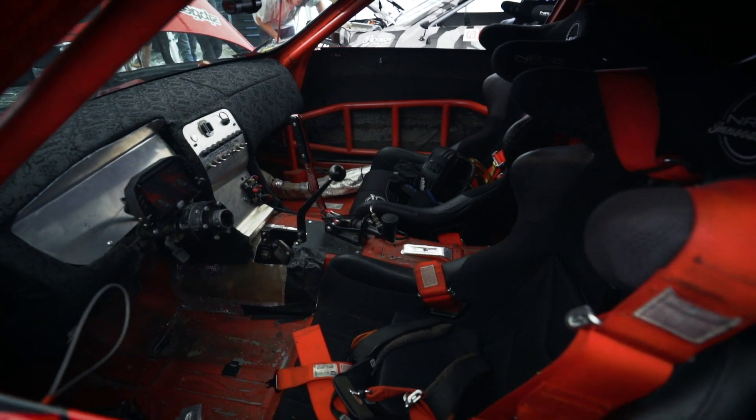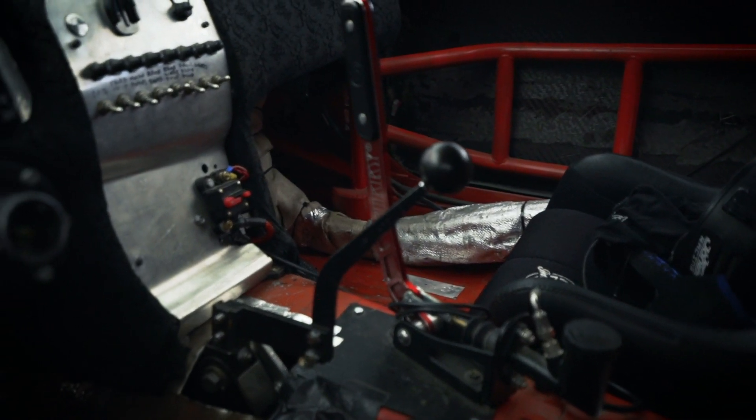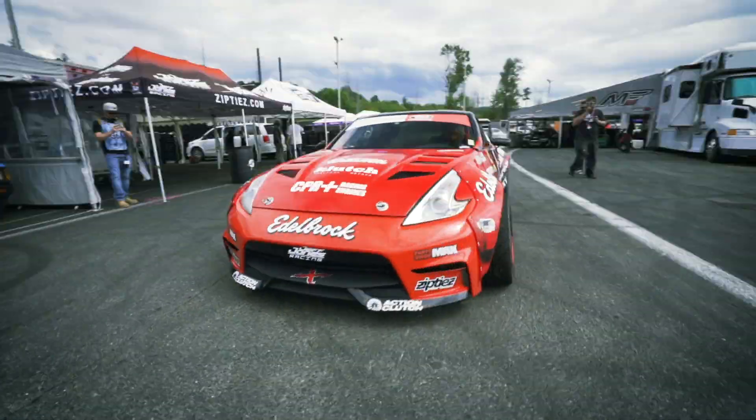Laced up in the interior, NRG seats and NRG steering wheel. We're running an Action clutch. Keeping the car tuned is our Link ECU. Team shirts are laced up by Zip Ties racing gear. And the full body kit on the car is Duraflex Racing.